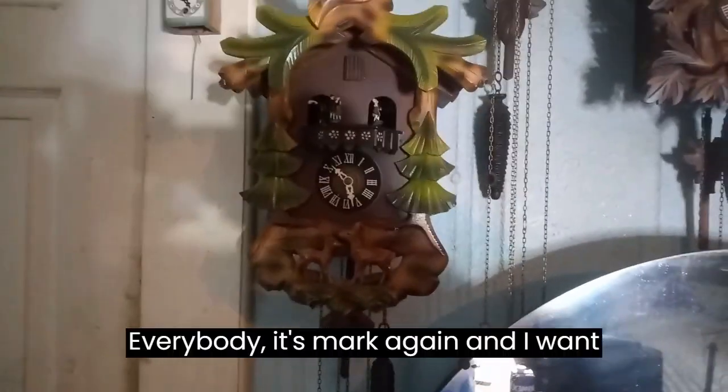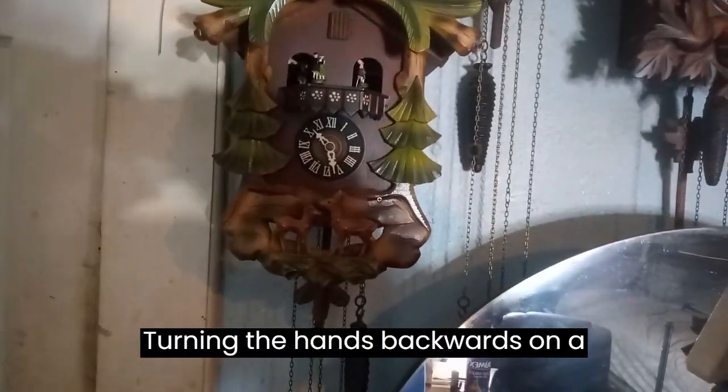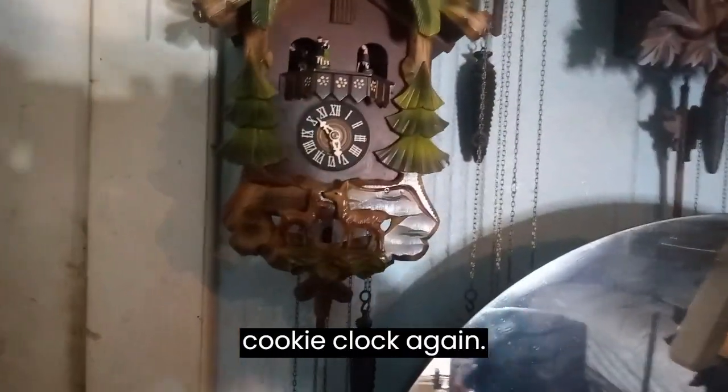Hey everybody, it's Mark again, and I want to talk about turning the hands backwards on a cuckoo clock.